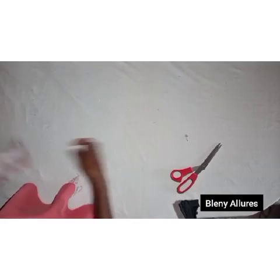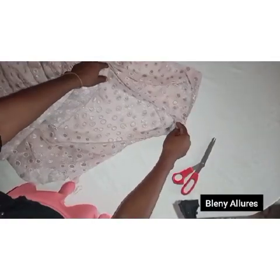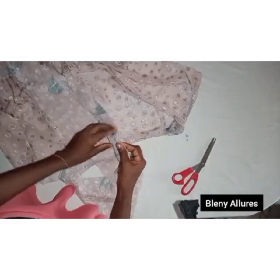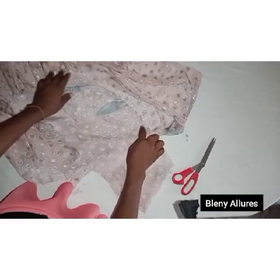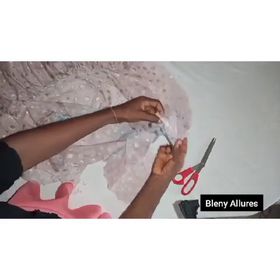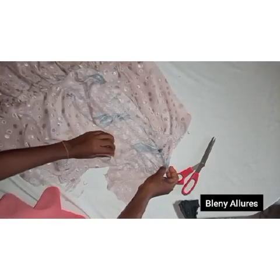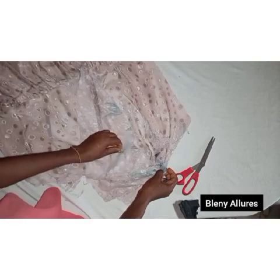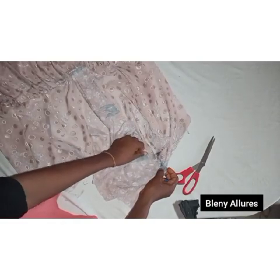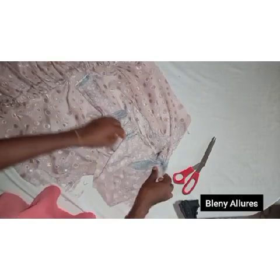Notch the shoulder on the sleeve, then fix the shoulder of the sleeve onto the shoulder of the dress at the notch and pin it, right side of sleeve facing right side of dress. The sleeve sits on top of the dress, not inside. Go two inches away from the neckline, pin the sleeve shoulder to the dress shoulder, sew straight to the dart, then sew down to the back dart as well.